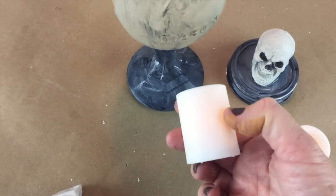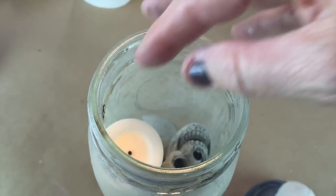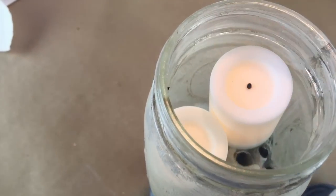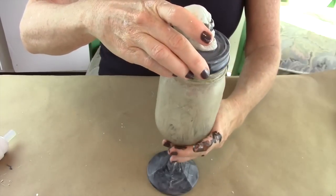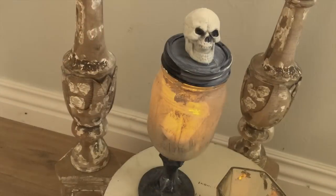I got these cool votives that are battery operated and they also flicker, so they look like a flickering light. I put two of those inside the jar, then put the lid on, and we're done!